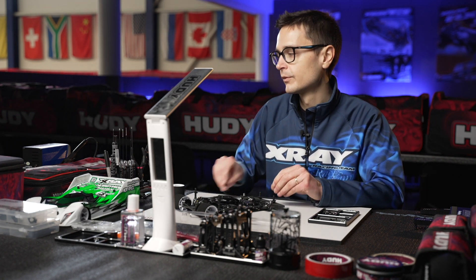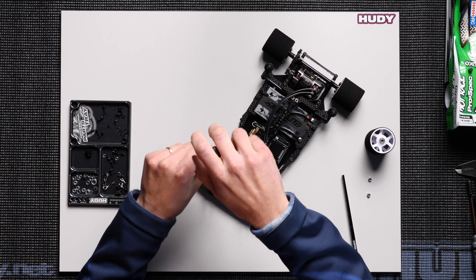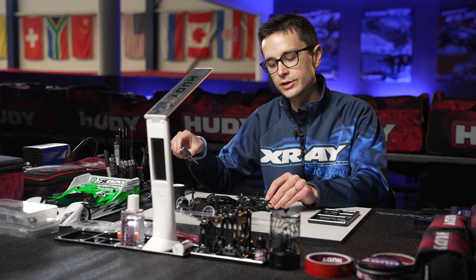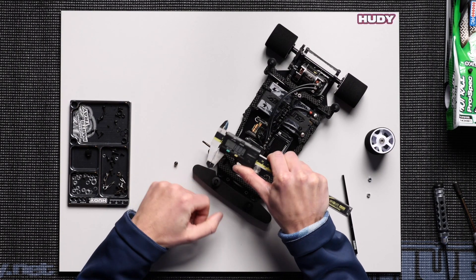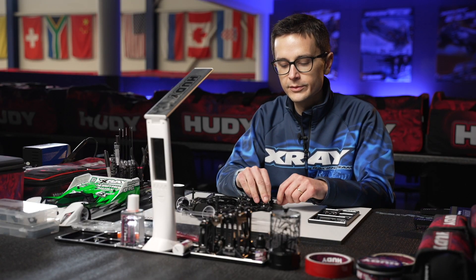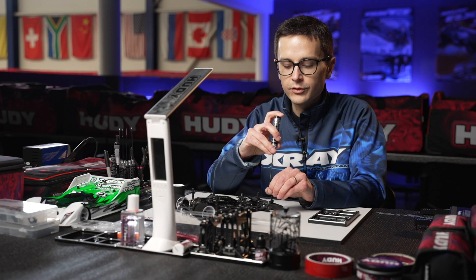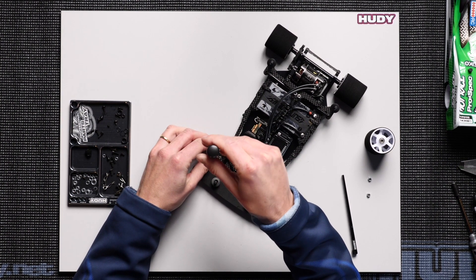How do you add front droop? The droop is adjusted by shims underneath the spring. In this case when I built this car I installed a shim underneath the spring which adjusts the preload — it's 0.2 millimeters in thickness. You can then fine-tune this with the included shims that come in the kit to adjust the droop in steps of 0.1 millimeter. Adding shims will reduce droop and removing shims will add droop to the front axle.